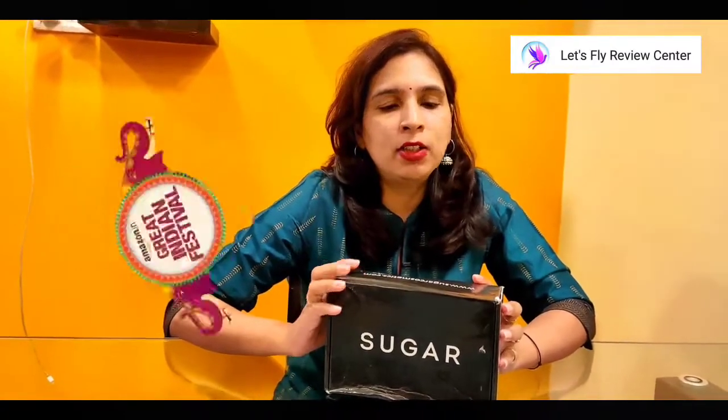This is our first product which I ordered from Amazon's Great Indian Festival Sale. Let's go, let's unpack this — unboxing — and see what is coming from it.